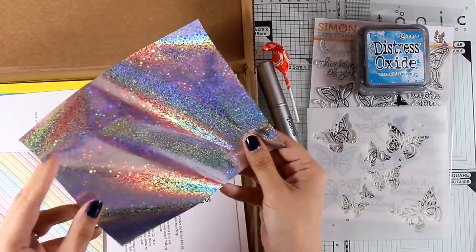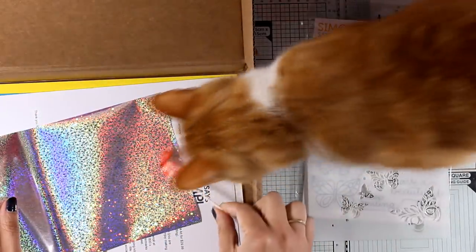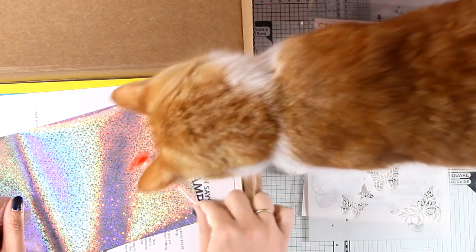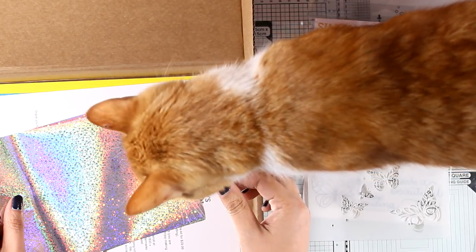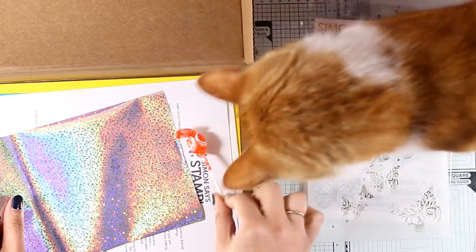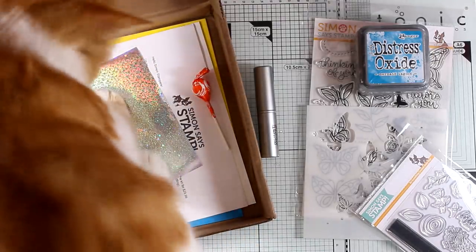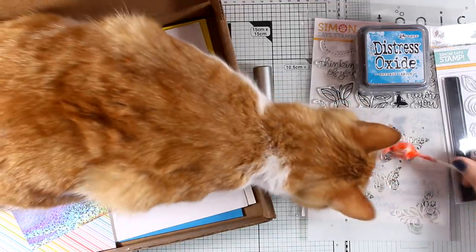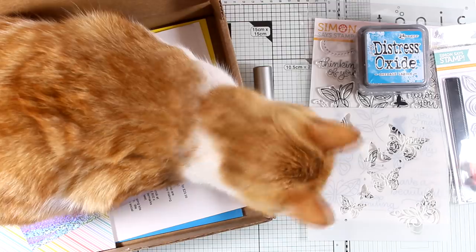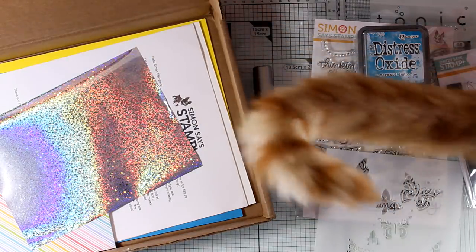You also get this fancy foil called Sparkling Silver from Firbonweb and Gina K Designs. It didn't take long for my cat to realize I'd opened the box and grab the lollipop — I don't allow him to eat it, but he can play with it all day. Since there's a weird relationship between cats and boxes, he made himself comfortable inside the box. I got lots of emails about my cat not appearing as often, so I decided not to edit this part out.